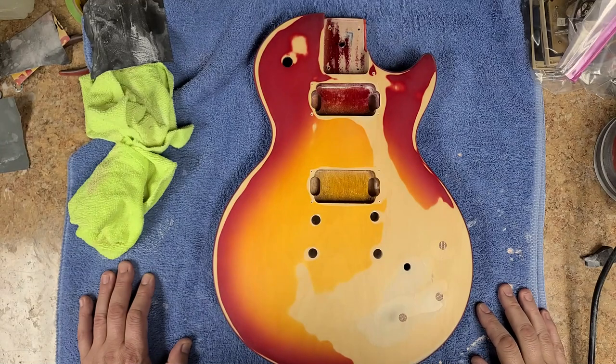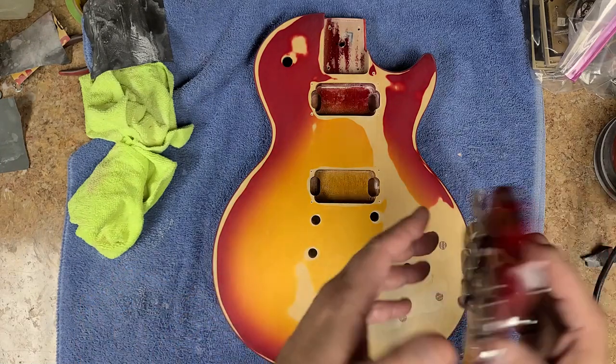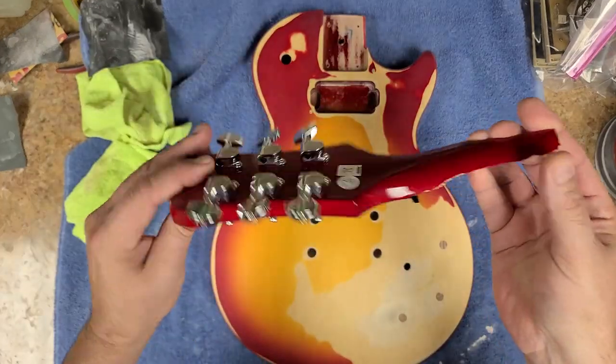Hey everybody, what's going on, hope you guys are doing good. I am doing just great. I'm sitting with the Epiphone 100 and here's the headstock from it — ain't it pretty?